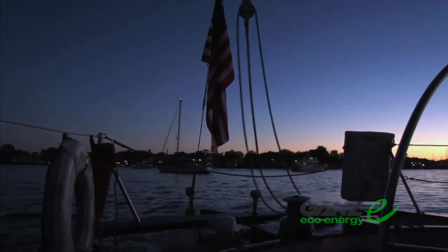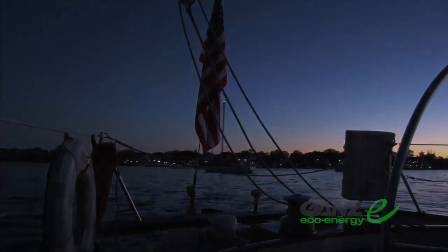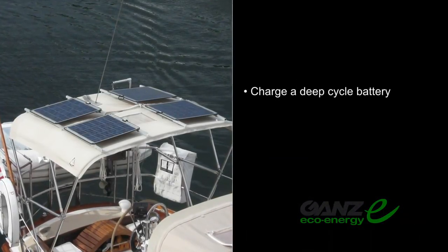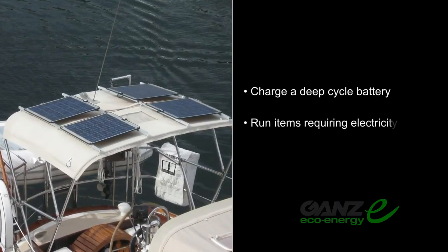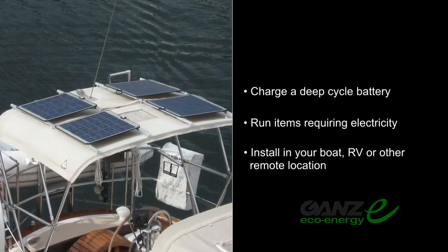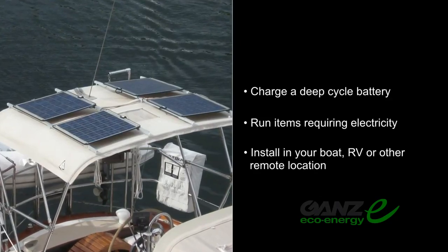If you've been considering solar panels, let's discuss what they can do for you. Solar panels charge a boat's deep cycle battery. They can run the electronics, lights, and other items on your boat or RV that would typically require electricity to operate.